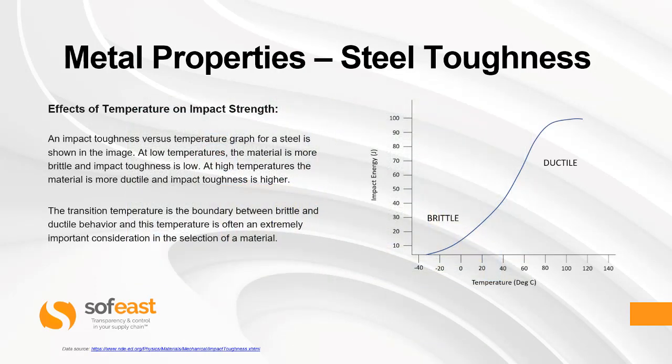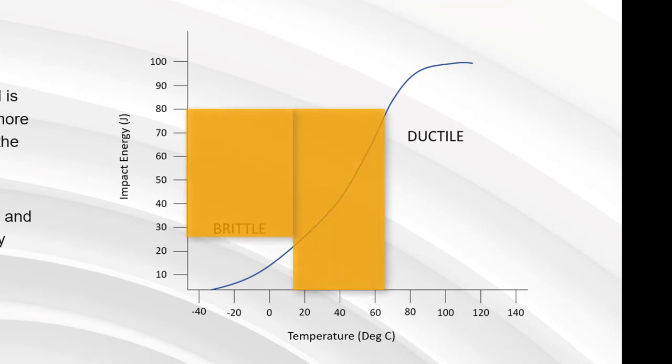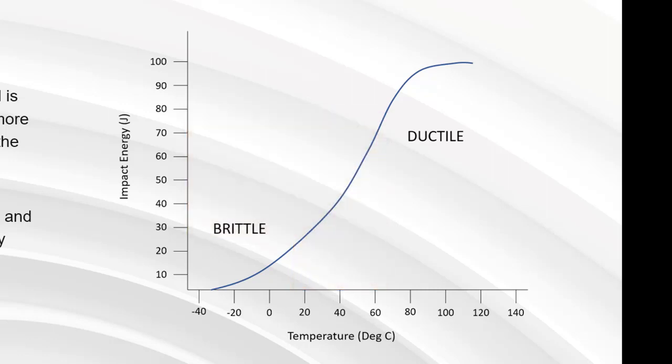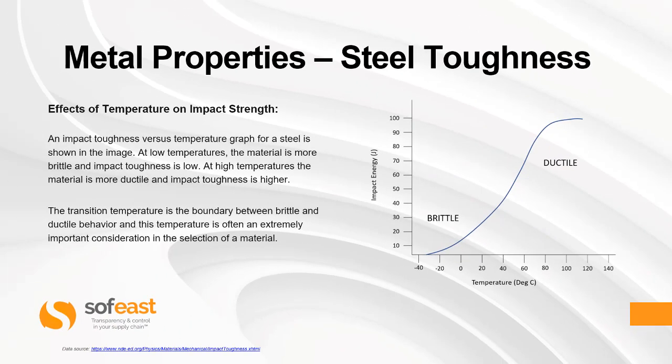Let's look at the effects of temperature on impact strength. An impact toughness versus temperature graph for a steel is shown on the right. At low temperatures, the material is more brittle and impact toughness is low. At high temperatures, the material is more ductile and impact toughness is higher. The transition temperature is the boundary between brittle and ductile behavior, and this temperature is often an extremely important consideration in the selection of material. You can imagine if you've got a steel structure that you are building in a hot country or in a cold country, this is really important data to consider.